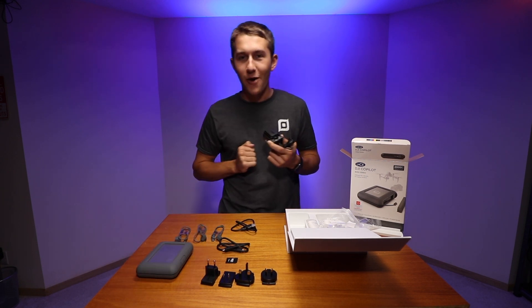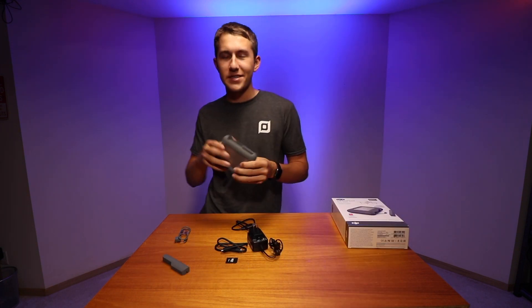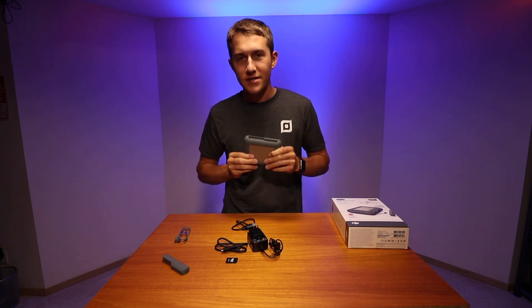It doesn't really make much sense to keep talking about this — how about I show you some real-world tests in real situations using this?